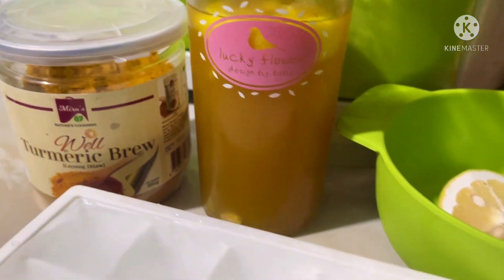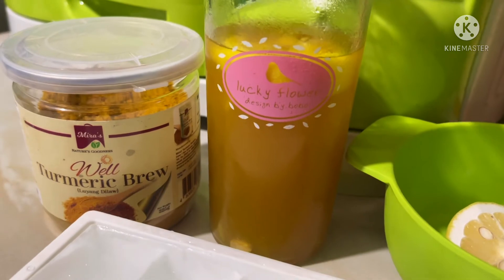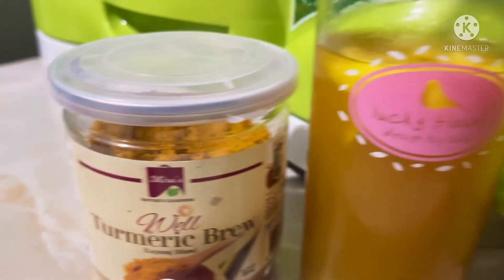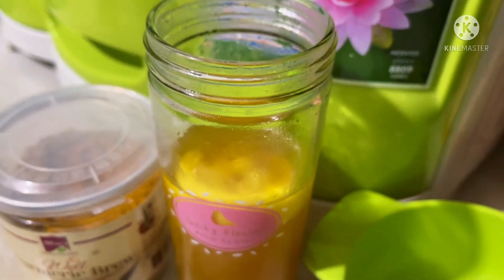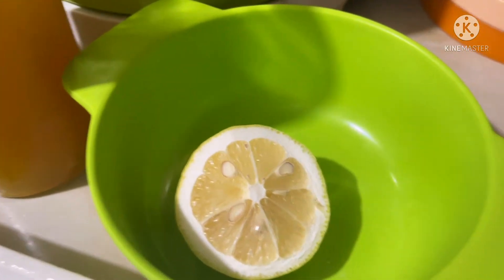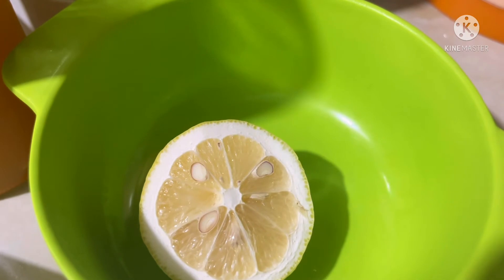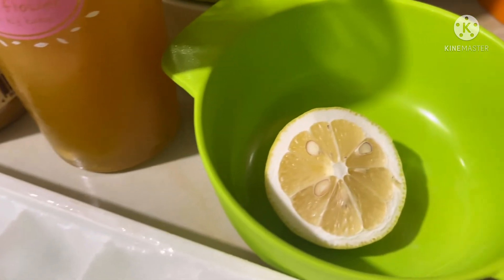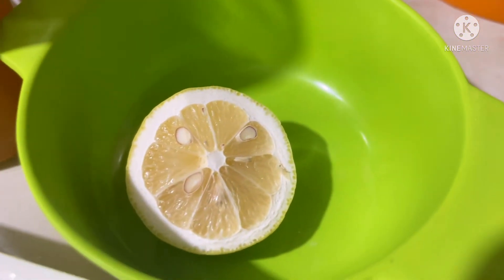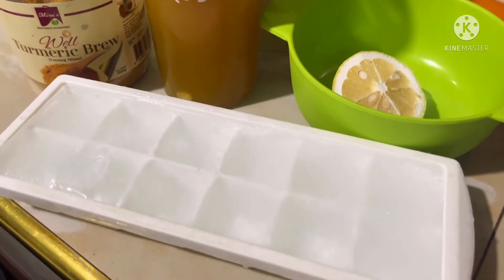So ayan ang ginawa ko. Naglagay lang ako ng 1 cup of water, tapos naglagay ako ng 1 tablespoon ng turmeric. And then nilagay ko dito sa aking maliit na tumbler. Tapos naglagay ako ng 1 big slice of lemon. Tapos nagpiga din ako ng isang calamansi — wala na akong calamansi kaya yun lang, pero mayroon siyang isang maliit na calamansi. Tsaka 1 big slice of lemon. Tapos maglalagay ako syempre ng mga 5 ice cubes para magstay longer siyang malamig.